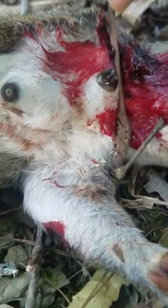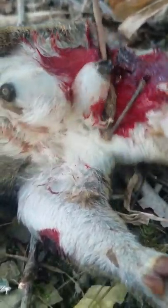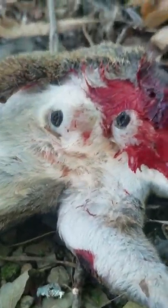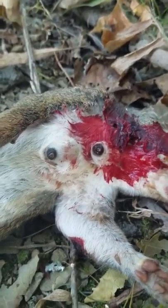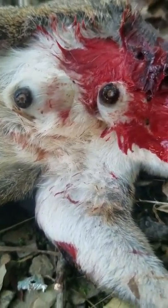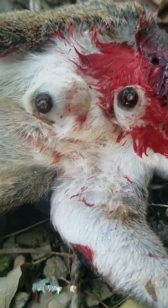They're huge. They're in there good — you can't get them out. But that's what a warble worm looks like. They'll wiggle their way out eventually because the host is now dead.